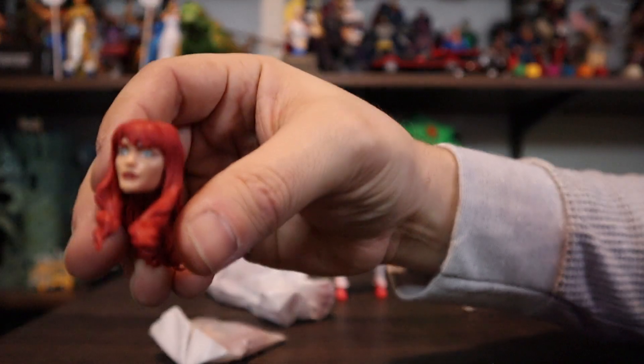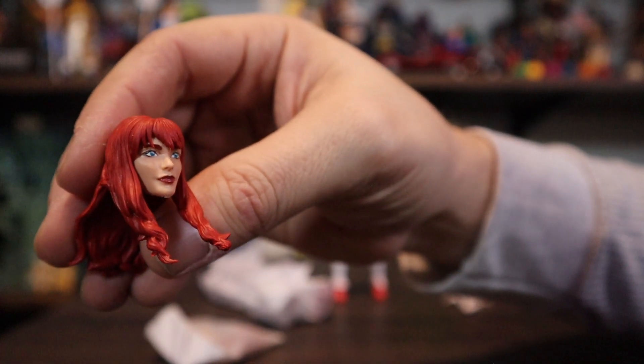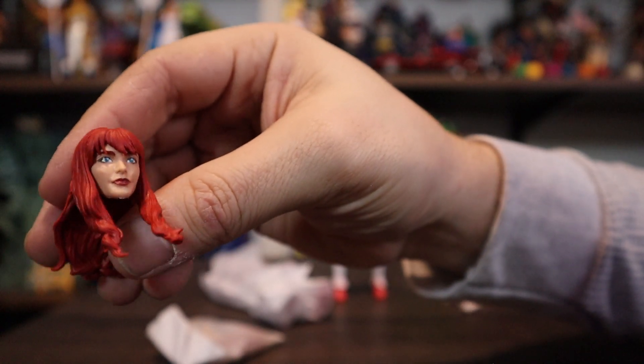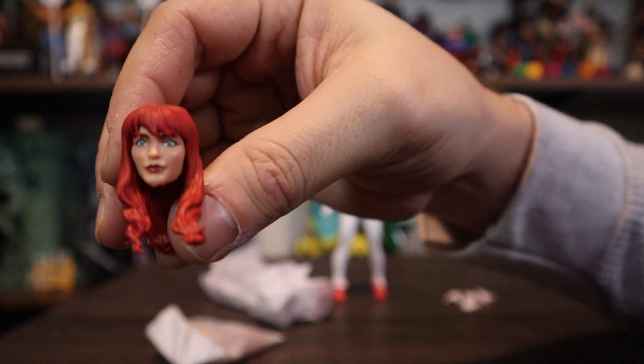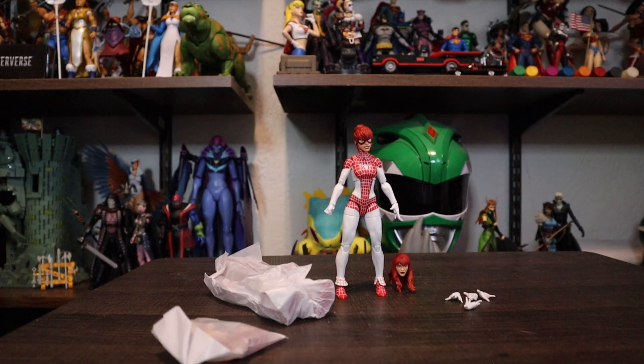What about the Mary Jane face? Do we have an adult Mary Jane that really works? I feel like I've seen this sculpt before, but I wouldn't be able to guarantee it. It's a solid Mary Jane face — I actually like it a lot. So surprisingly, Spinnerette is a pass. She's perfectly acceptable. That brings really high hopes for Spider-Man.